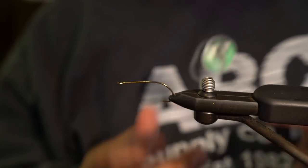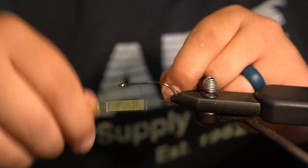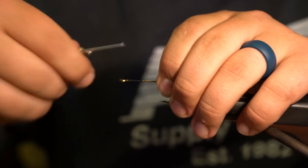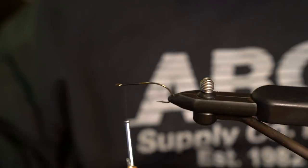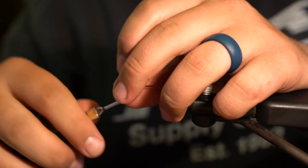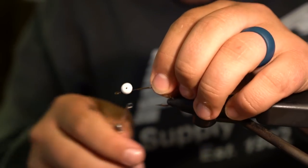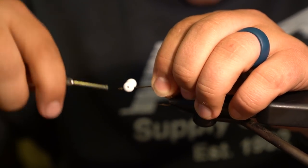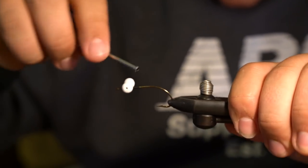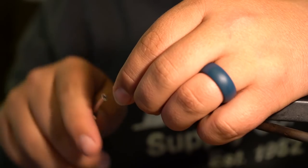I'm just going to tie this with 210 denier thread — throw a thread base down like that. I do a big base on the top where I'm going to tie in the eyes, and I'll add a little bit of thread wraps here because I don't want these to spin on me. Then we take these eyes and tie them on. It's a really nice hard foam — not super squishy — so it actually makes tying in really easy. Figure it in just like you would lead barbell eyes.